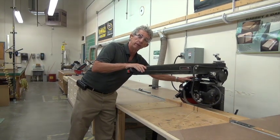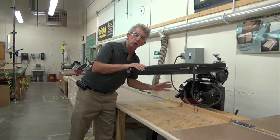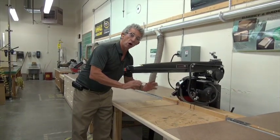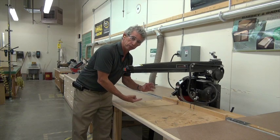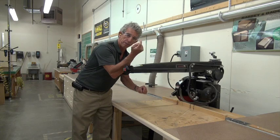The blades are a little different and this is important. On the radial arm saw, the blade sits on the arbor with the teeth down, pointing away from you. On the table saw, the teeth point up toward you. So it's very important that if you're putting a blade on, you're putting it on the correct way.